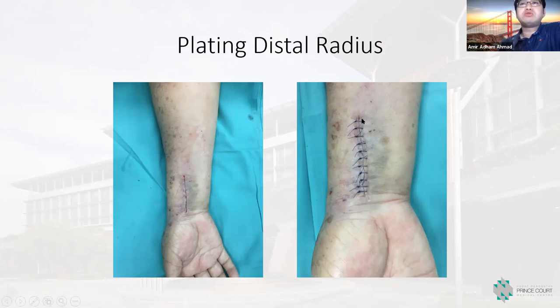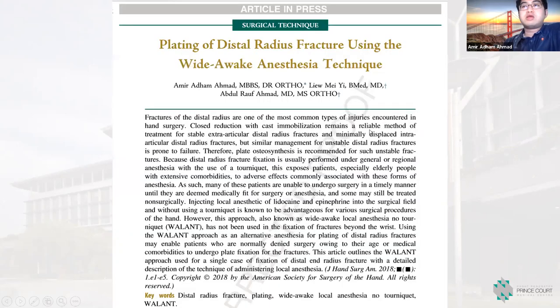You can perform intraoperative active motion to confirm that the fixation is stable. There is a clear surgical field and the patient is comfortable with no pain. During closure, unlike when using a tourniquet — where you would normally release the tourniquet, then secure hemostasis with bipolar diathermy — in WALANT cases there is minimal bleeding, so there will be no swelling after surgery. You can read further in our paper published in 2018 in the Journal of Hand Surgery America — the first paper describing the WALANT technique for distal radius fixation.